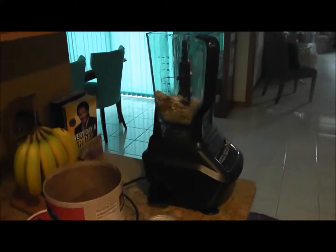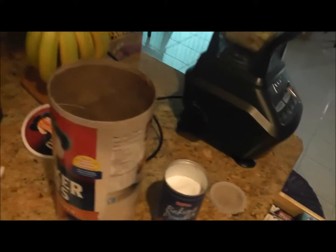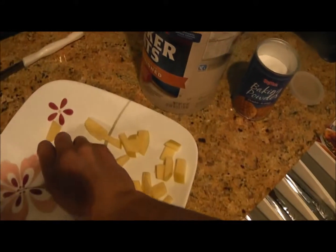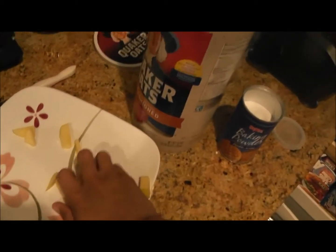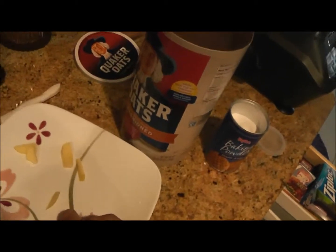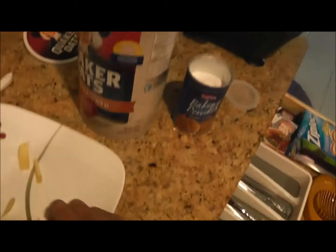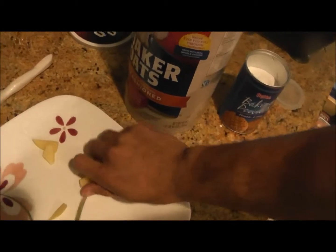Finally we're going to dump the apples into the blender. This is literally a full cup of apple — usually I use half a cup, but I freaking love the apple taste, so I'm going to put a full cup in this time for my taste bud delight.